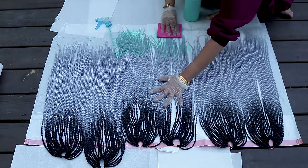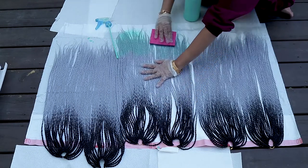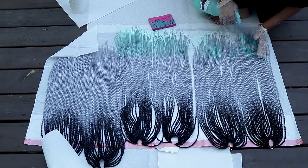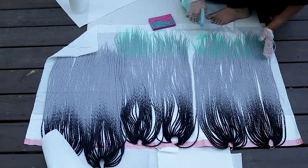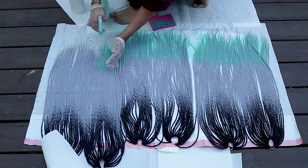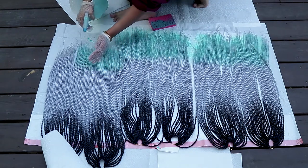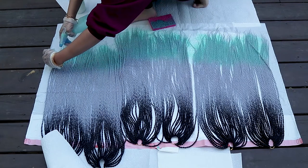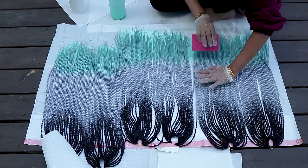I ended up using a sponge to kind of blend out the color because I wanted to do an ombre look and I knew I was going to do more than two colors, so I wanted it to be really blended and seamless. The sponge really helped with that. Also, if you don't use a sponge or something to brush it through, you end up getting spots and streaks from the spray bottle because it's just not being sprayed as evenly.